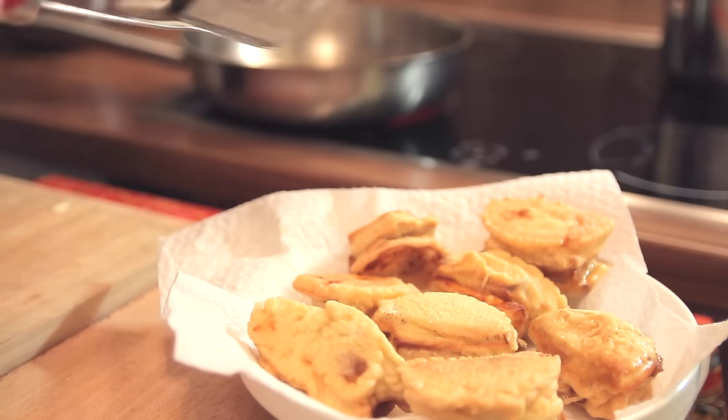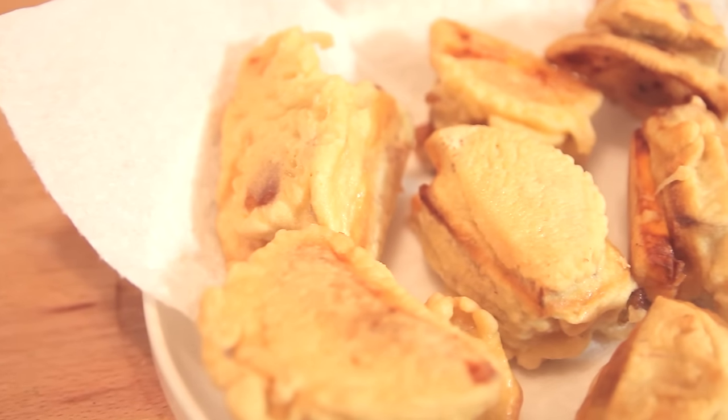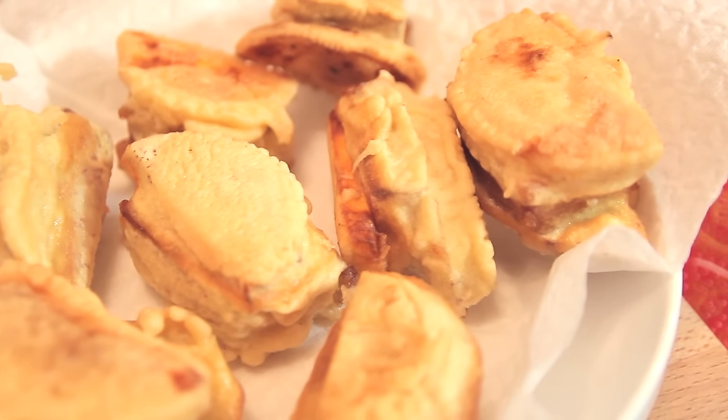The fried kueh bako has been left aside for a while, and now that it has cooled down a little, I can savour this beautiful fried kueh bako. Let me take a bite. Mmm... crispy on the outside, and then it's sweet because of the kueh bako, and this combination with taro and sweet potato is wonderful. It's a great snack to have during Chinese New Year, or in fact throughout the whole year. It's really my personal favourite whenever I go to the night market in Malaysia.